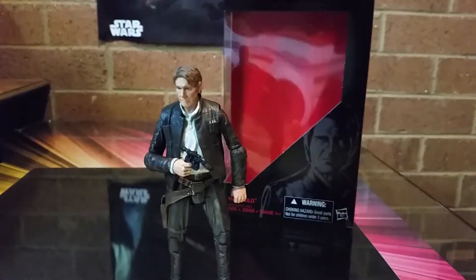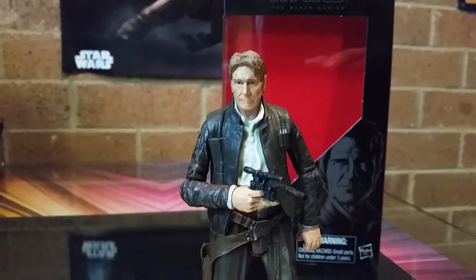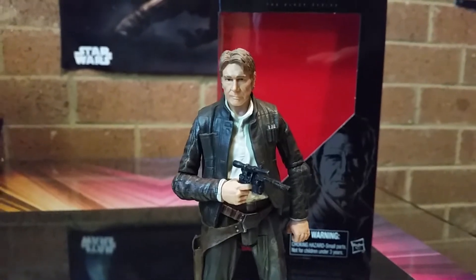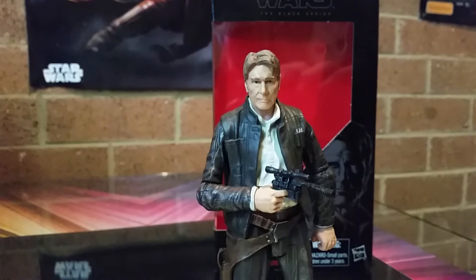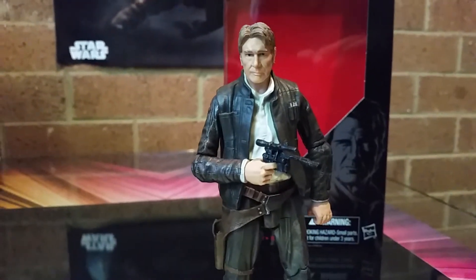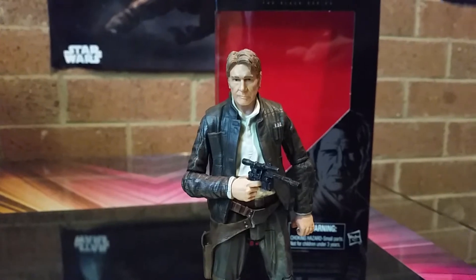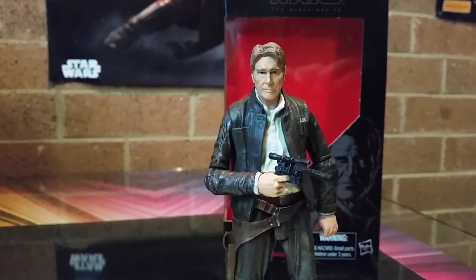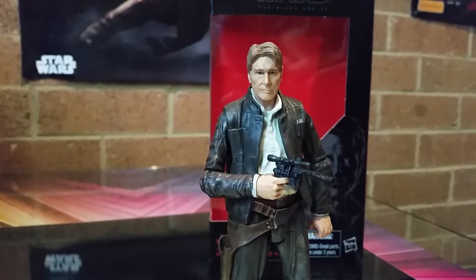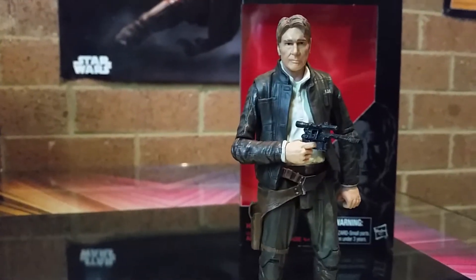I believe I have found the best head sculpt of Harrison Ford yet. He is a bit old — maybe it's easier to sculpt people with a lot more, shall we say, character. As a young Han Solo, I've got quite a few versions, and he's got that smirk and everything. It's all good, I love it. Absolutely love it.